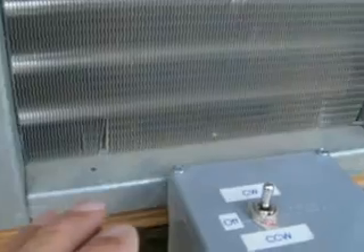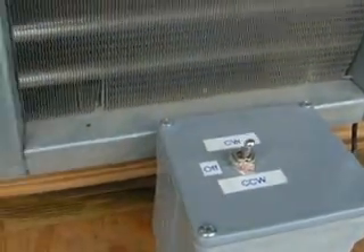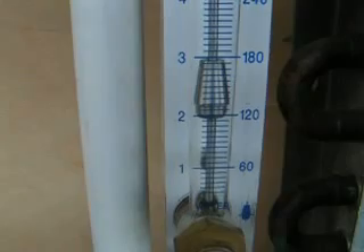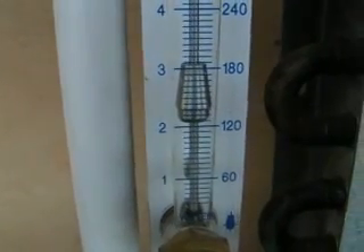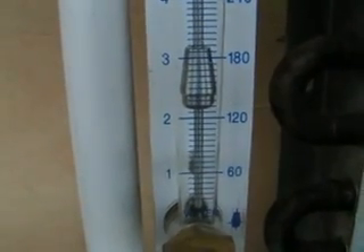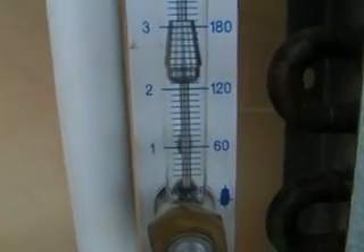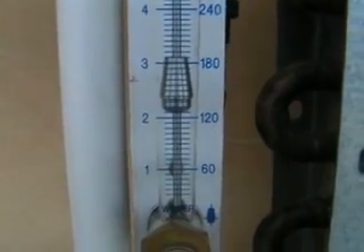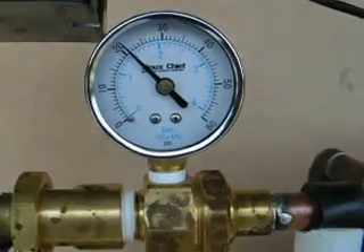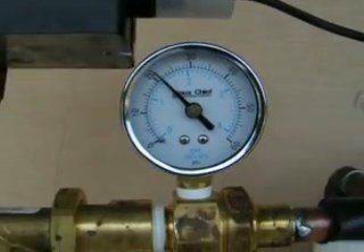Now I'm going to go ahead and open up the valve all the way. You can see it is a 2.5-gallon-a-minute cartridge. We've got about 2.5 gallons a minute and 20 pounds differential right there.